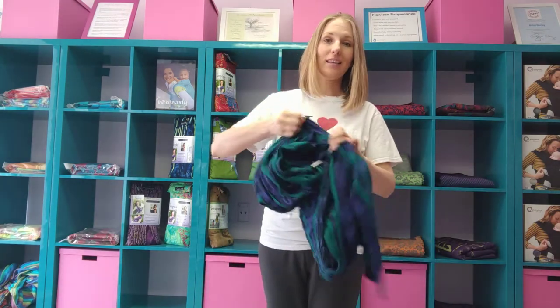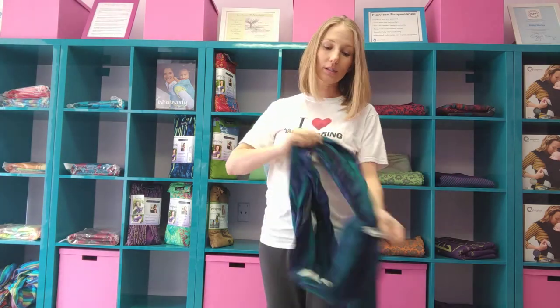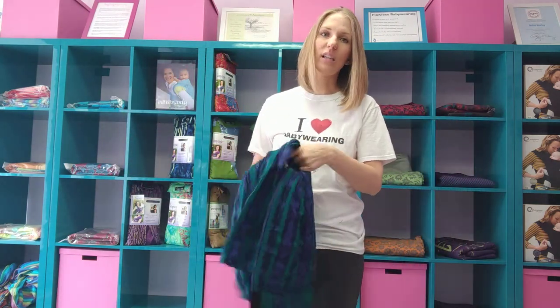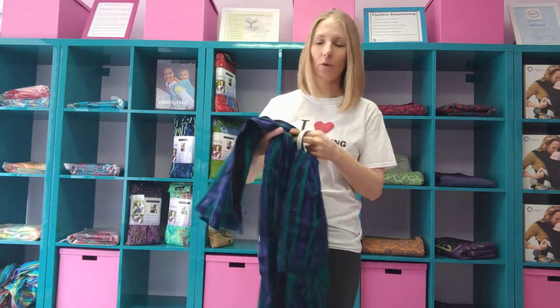First I'm going to unthread it and take you back to the very first steps to show you how to get it set up properly. Once it's set up, you don't have to do this every time. You can leave it threaded through the rings, toss it in your diaper bag and go. But it's helpful every now and then to take it apart when you're washing it or when it needs to get neatened up if it's gotten all bunched up.